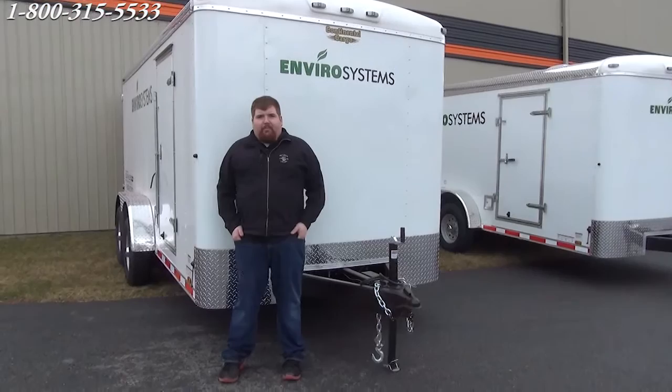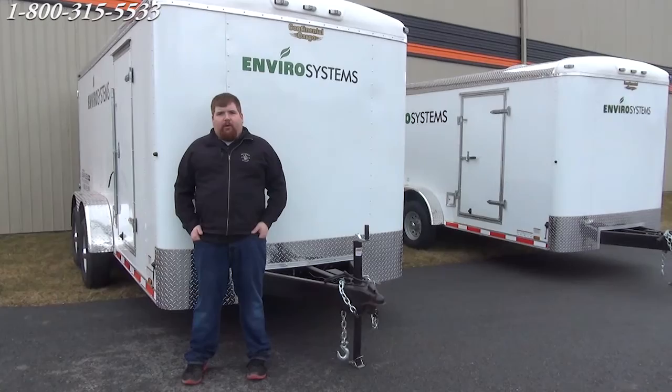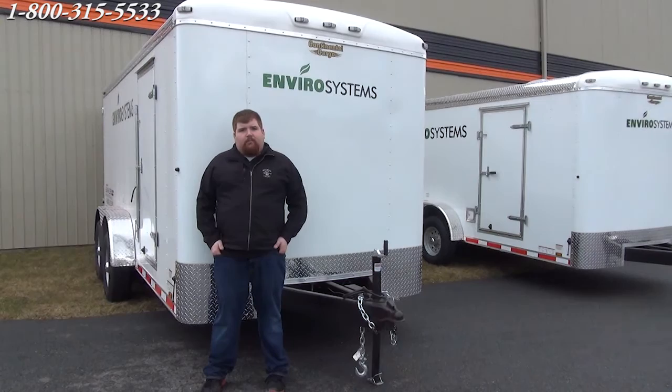Hi, I'm Josh from EZClean. Today we're here to show you three of our trailers that are going to one of our industrial clients in Billings, Montana. We have three units that are going to be going. This trailer here features tandem 7,000 pound axles. It's fully insulated with metal-lined walls and ceilings.